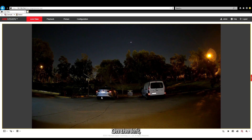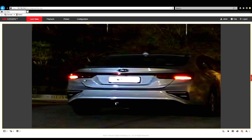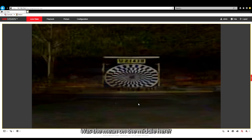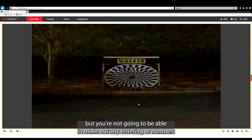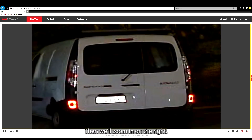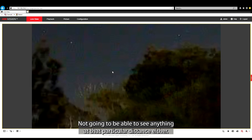Now we'll zoom into the car on the left. You can see that, apart from making out the color of the car, you're not going to make out any identifying features — it's just reflecting off the number plates straight on. We'll zoom in on the middle — it's not too bad, but you're not going to be able to make out any lettering or numbers. And then we'll zoom in on the right — same thing. You try to see some numbers here, but with that white light reflecting off the number plate, you just miss all the detail. Now we'll zoom in on the tree line — not going to be able to see anything at that particular distance either.